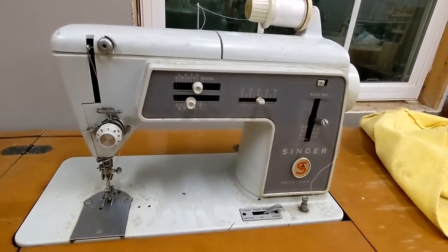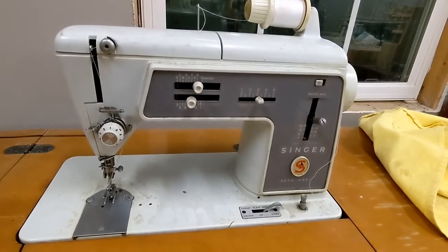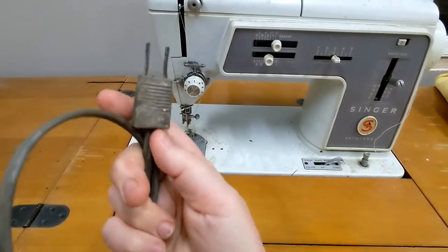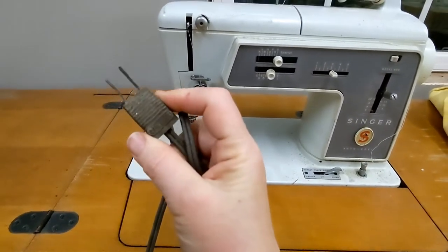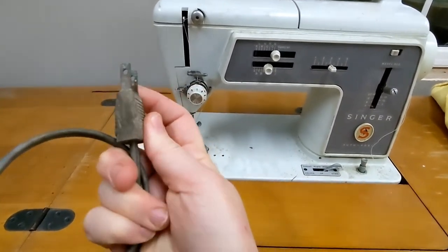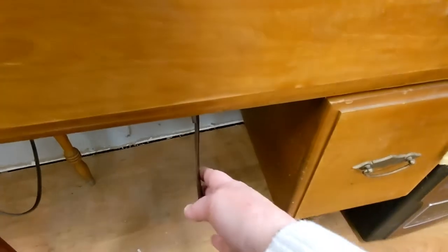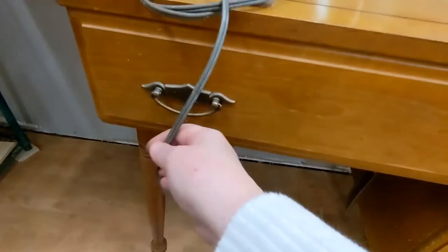I think it works but I have not actually plugged it in yet. The plug looks pretty good — a little dirty but not a game changer. It does have a knee bar, which is something I've never used before. I guess you just put your knee there and work it. It also has a pedal that is tucked in under there.